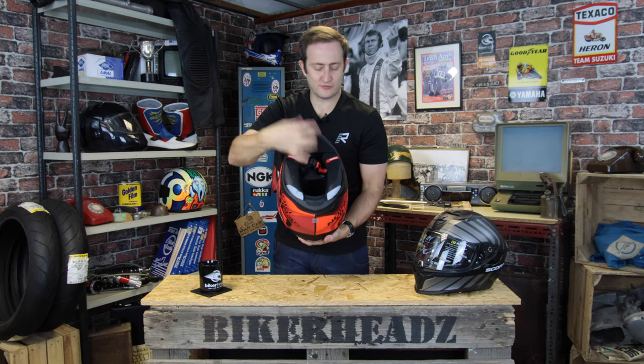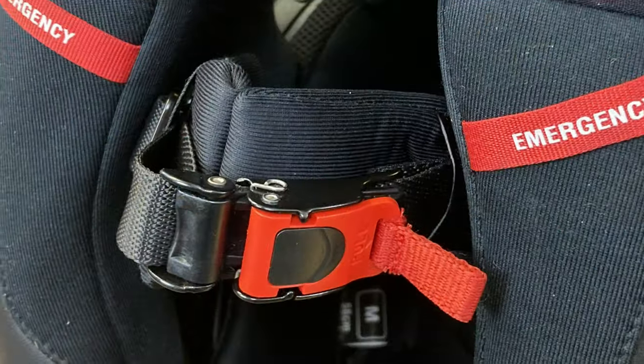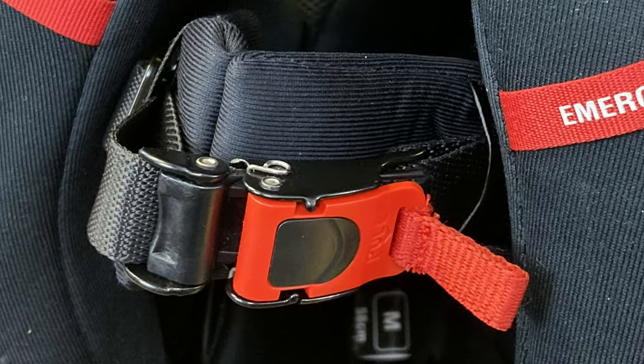Coming back around to the bottom, you've got a micro-lock strap — really easy to use, super simple, ultimately adjustable — giving you a nice comfortable fit with loads of padding underneath.